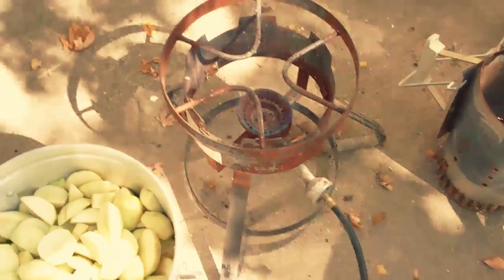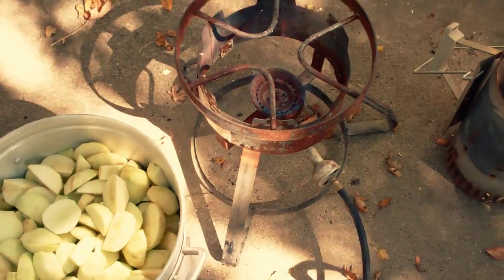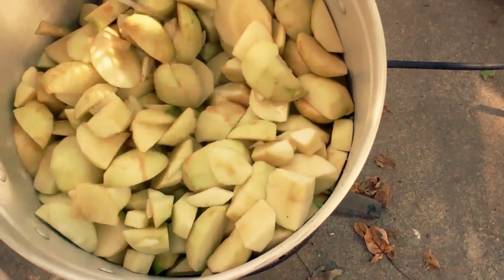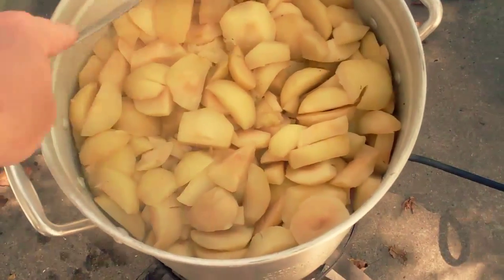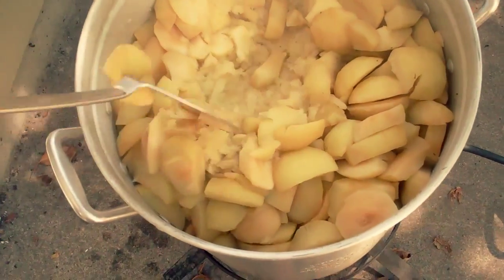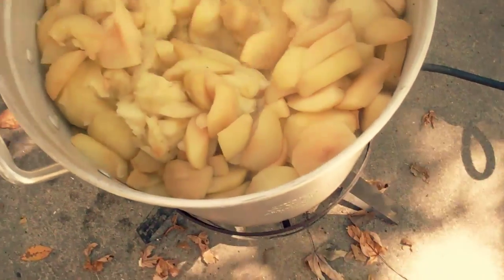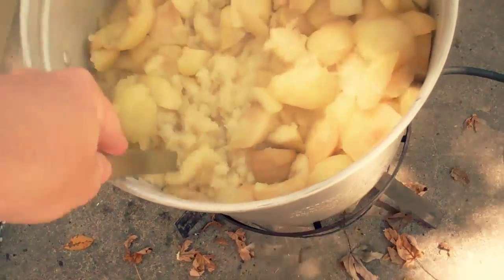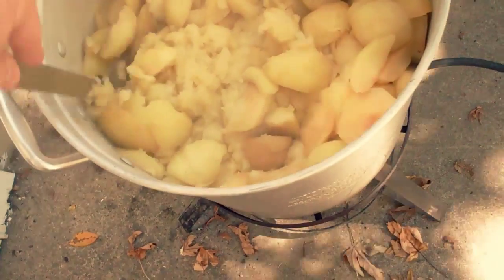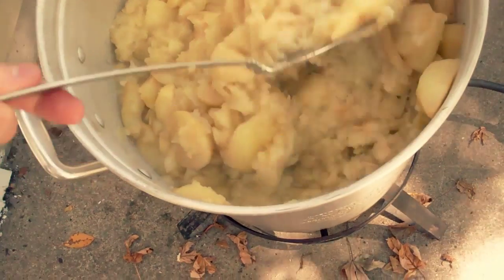I've got a big propane burner and I'm just going to cook those on there, being careful not to scorch them. If you could only smell this — it smells awesome. You can see what's happened is these apples are getting soft enough to mush. They're not quite to the point where I want them to be, so I'm going to give these a stir and cook a little while longer.